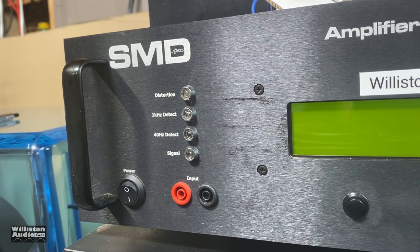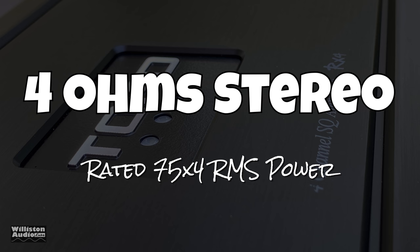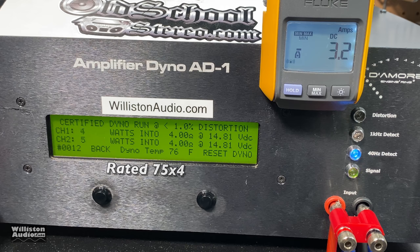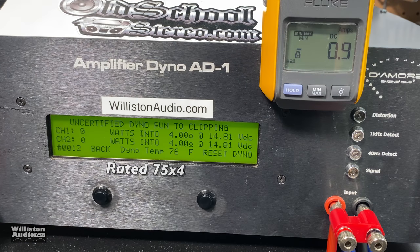Firing up the amp dyno, we're going to test RMS power output ratings — these are continuous RMS ratings, not max power. Four-ohm stereo first: rated 75 watts by four. RMS power — what can we get? Not quite there: 66 and 68 watts. We're shaking our heads because that's a bit of a fail — we'd expect it to get at least 75 watts per channel.